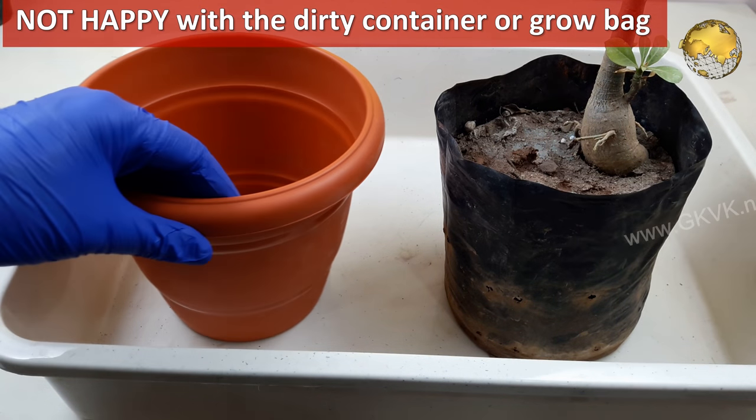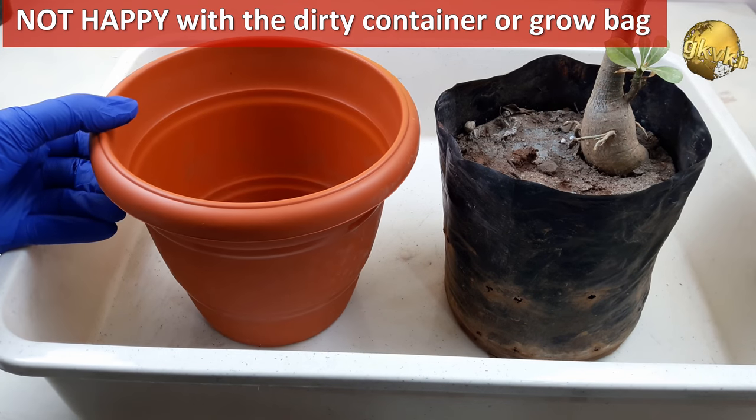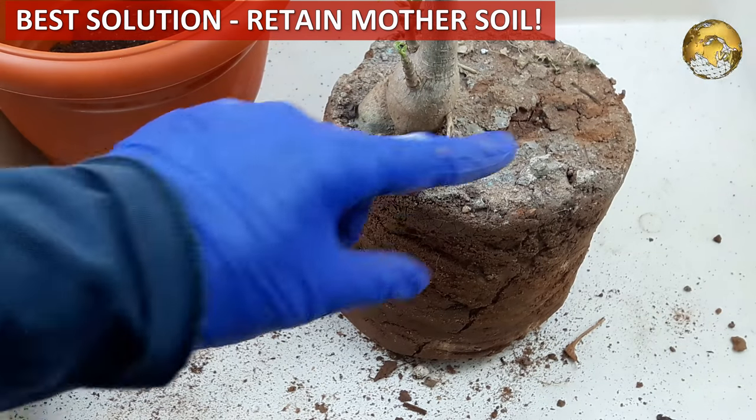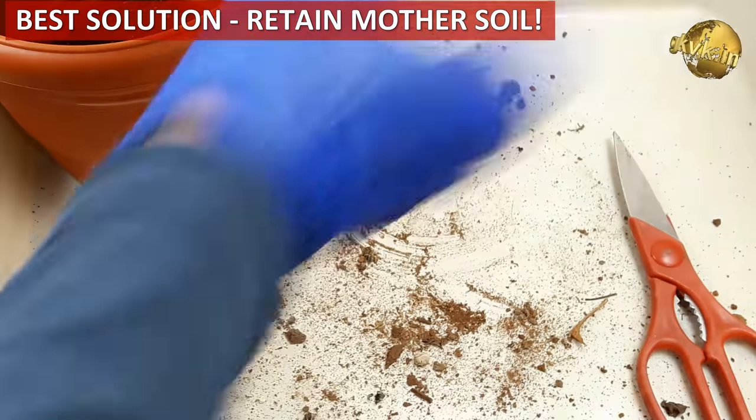What if you are not happy with the dirty container or the grow bag the plant came with? In this situation, the best thing to do is to retain as much of the mother soil of the plant as you can. This way the mother soil takes care of the plant and its roots are not disturbed.